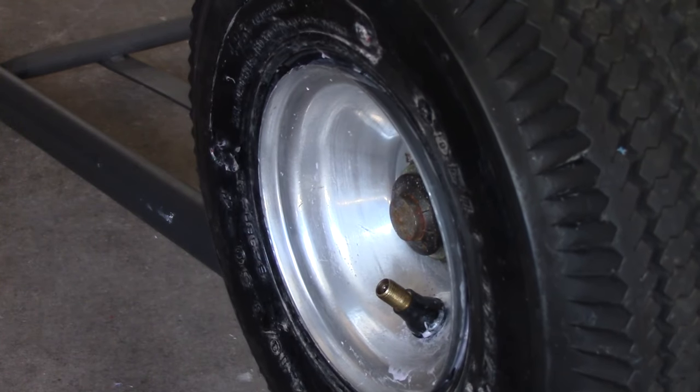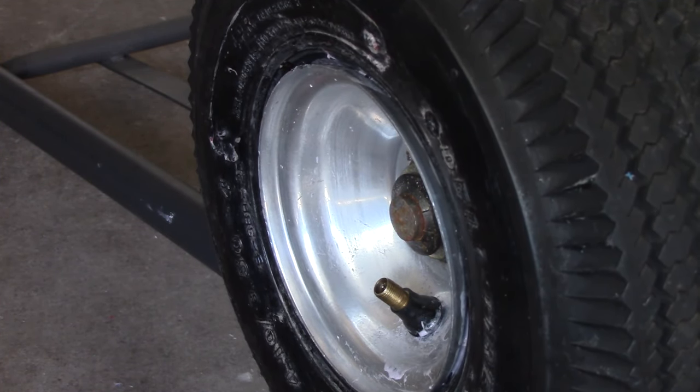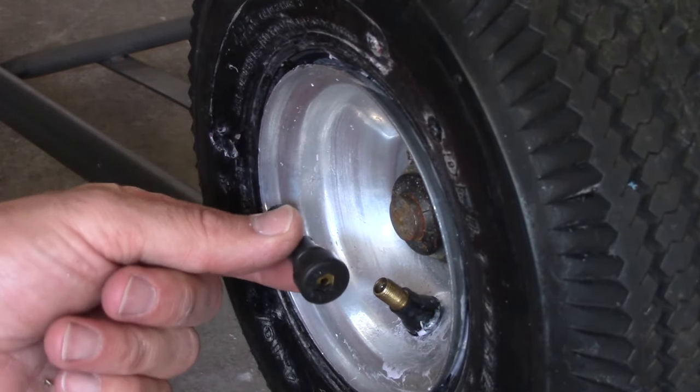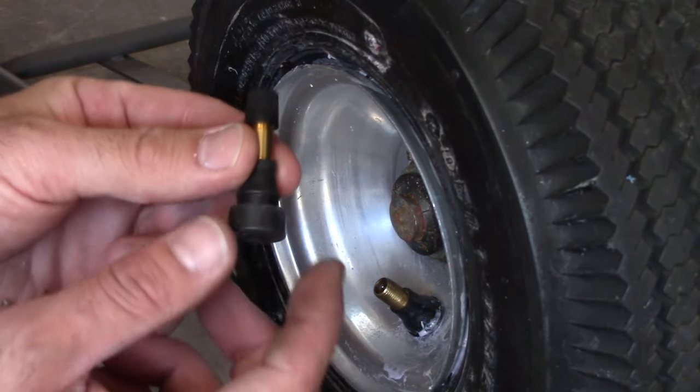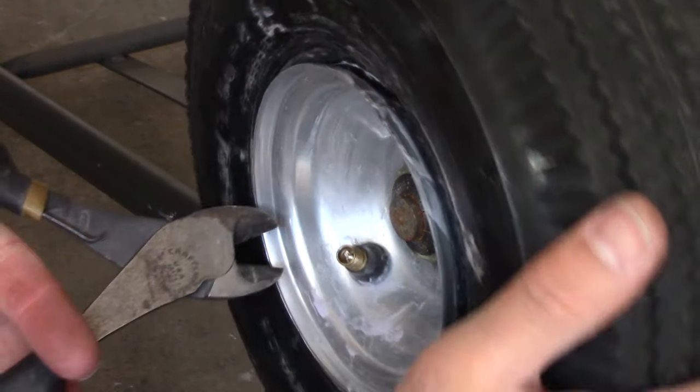In the last video we used the liquid tire sealant to seal these tires. I had a hard time keeping air in them, but one of the tires also had another problem — the valve was leaking as well. So we're going to replace this old valve with a new one.